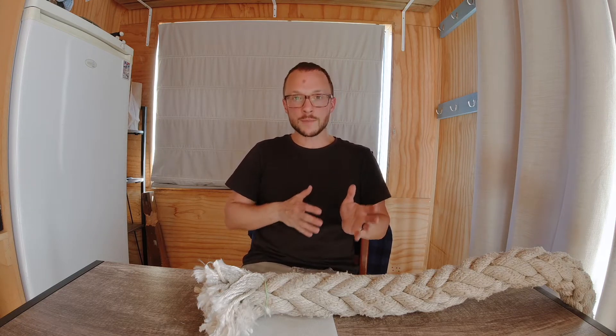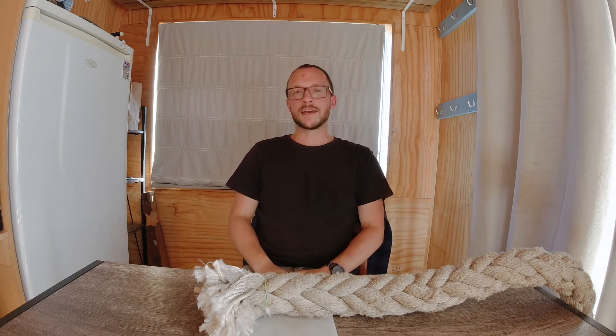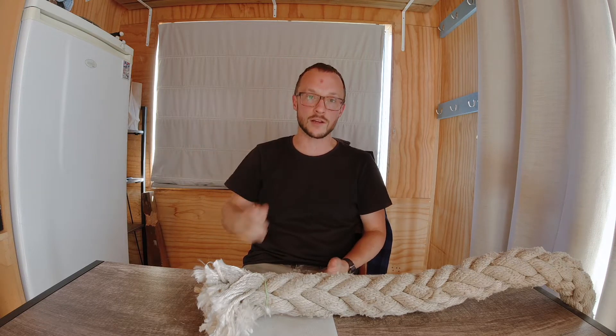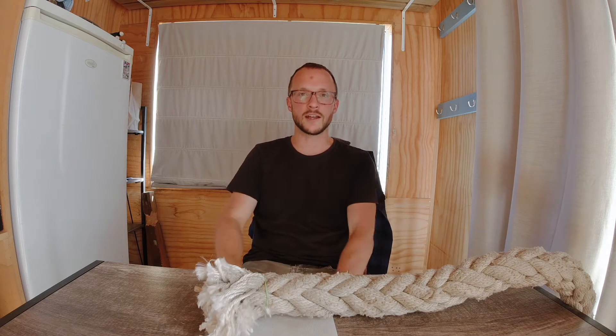Really, really coarse sharpened S30V almost got there. Dual grit sharpened CPM 3V almost got there. Max Cement with a hair-whittling edge got about halfway through. What I'm coming to find is that this rope takes a combination of a really aggressive edge that separates fibers easily without a lot of pressure — an edge that has a little bit of texture to it. It also seems to help if your steel has a high level of toughness, because as you go through you hit particles of dirt and crud and it needs to be able to not chip out when it hits those.